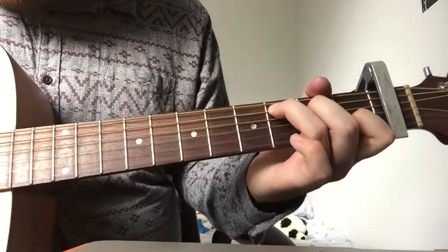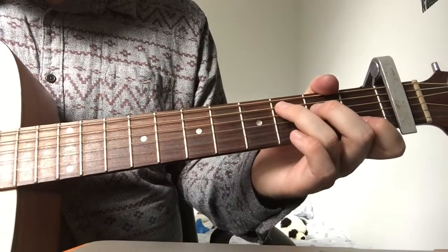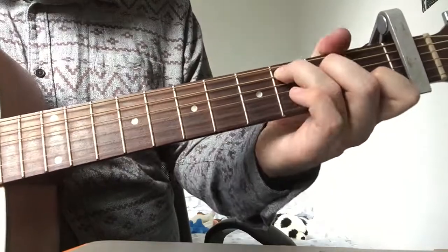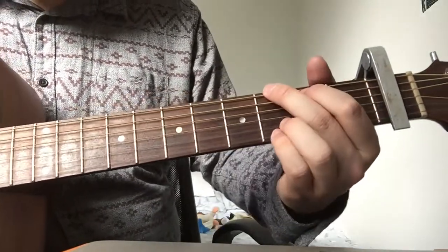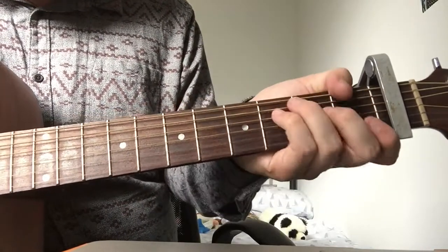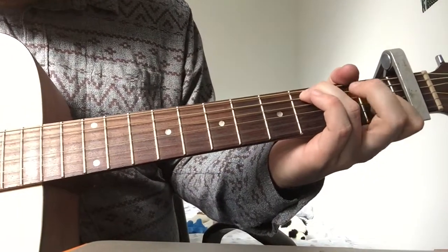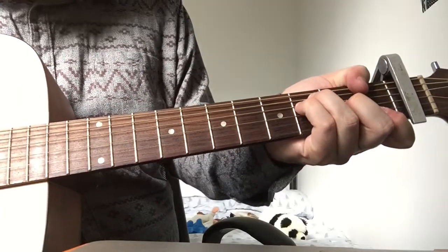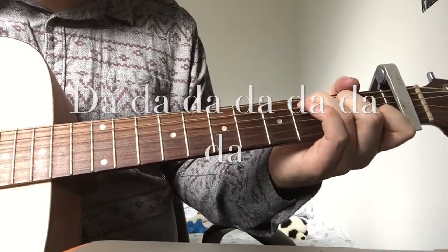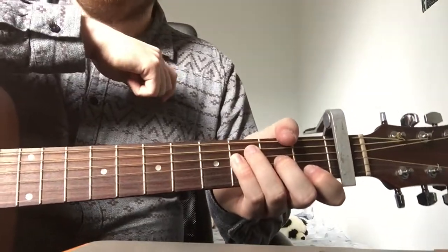Then we go back to our C shape, same again — so it's the same four notes as before. And then what we do is a G chord; you might notice it's just easier for me to play like that. And then an F. So the second part goes like that, and it does that for the intro and throughout the verses.